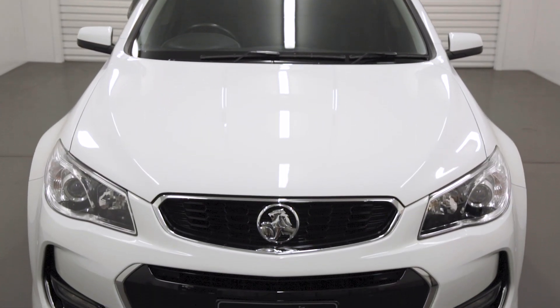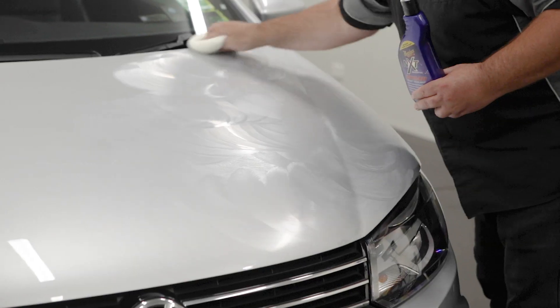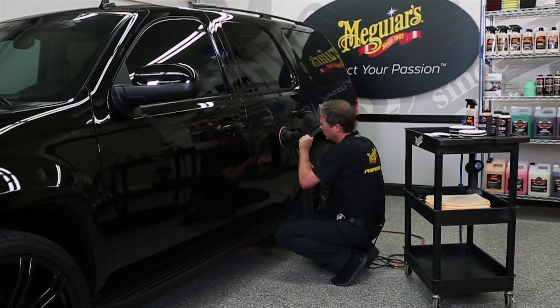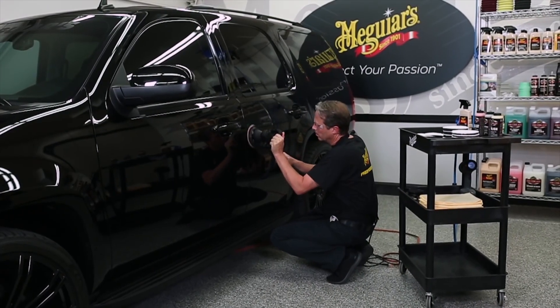What if we told you the key to long-lasting shine is not just the wax, sealant or coating you're using? If the surface is rough in any way, you're compromising the finish. Detailers know this — it's their best-kept secret.